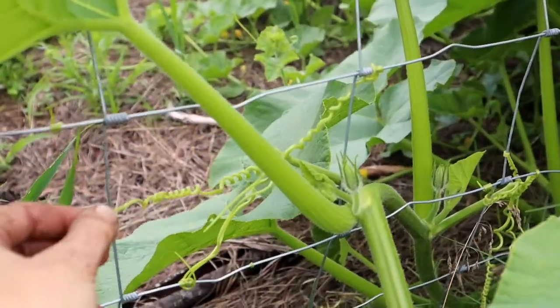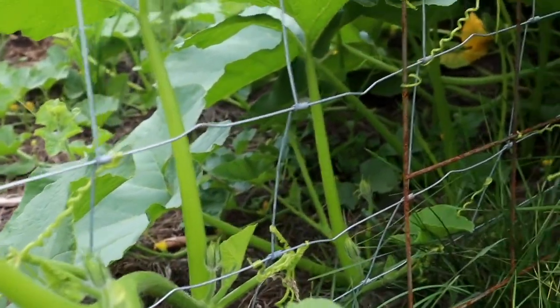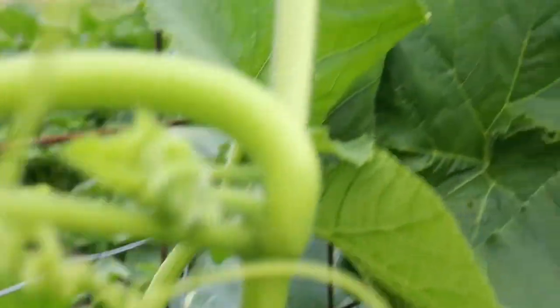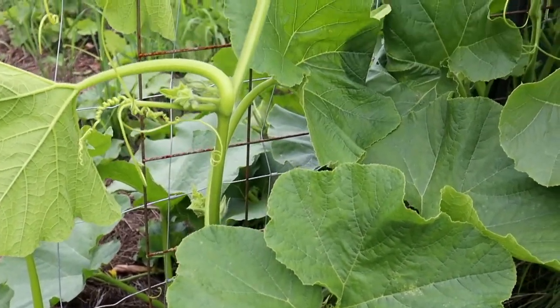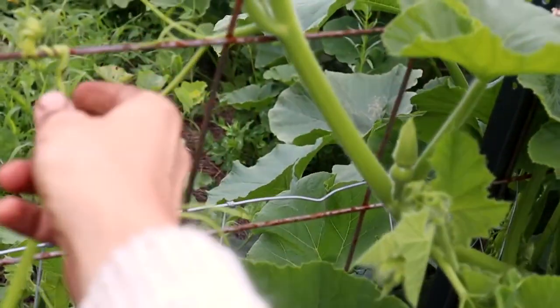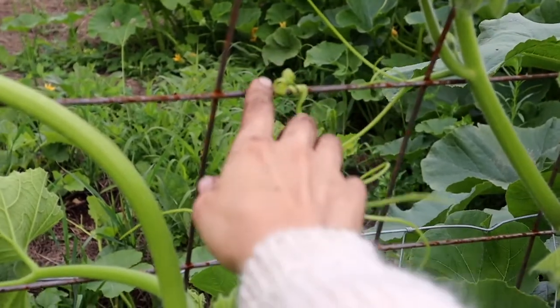I try to unwind them as best I can — if they break it's not the biggest deal because they'll wind up again. I redirect them through the fence and up the trellis. I actually pulled this entire branch out through the fence, put it along the trellis, and rewrapped this tendril right here around this post.